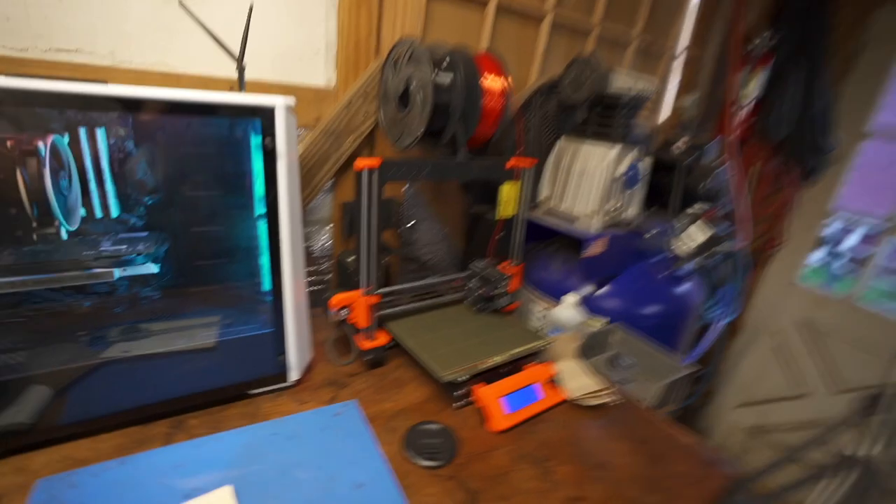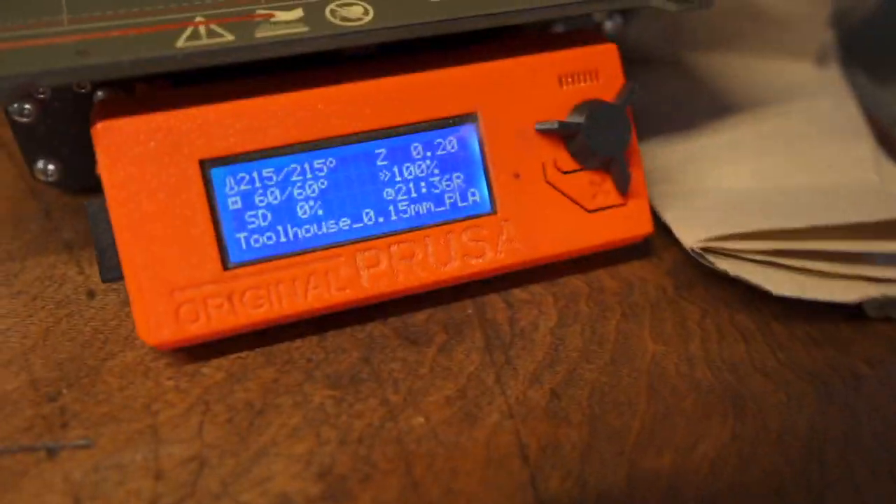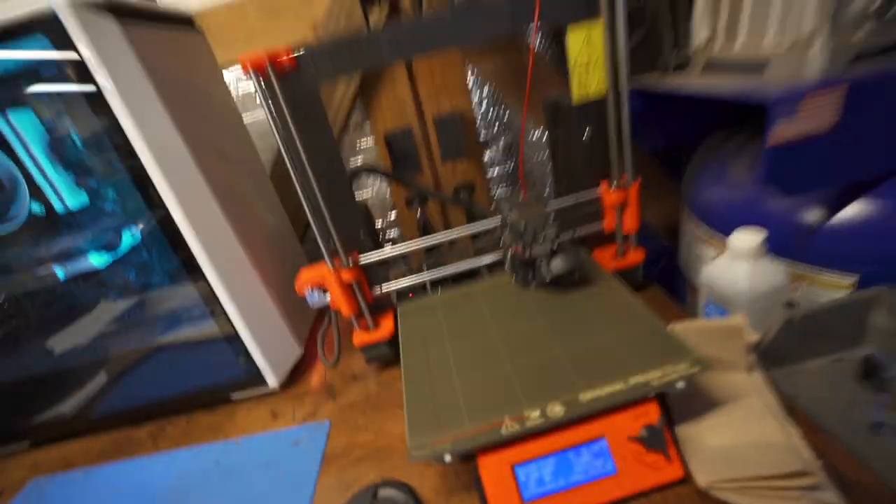I'm going to wrap it up as the 3D printer starts a new 21-hour print. Progress is being made — we're getting new levels of accuracy. Super excited about this box and project. Thanks everybody for watching, and we'll bring you along in another video soon. Take care.